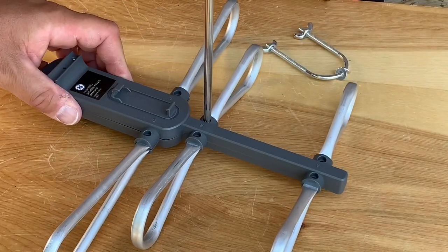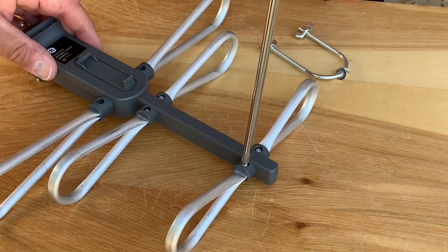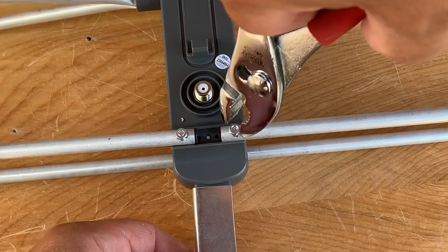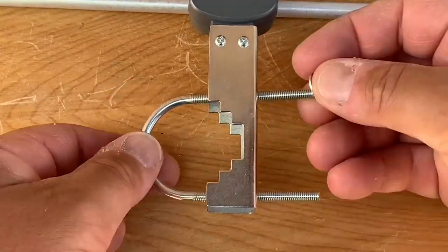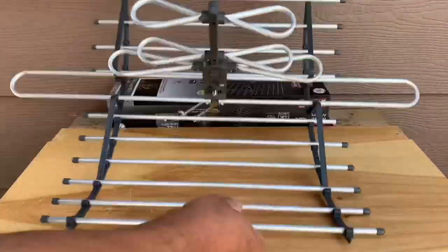You're going to start from the front and work your way towards the back, and the elements go from smallest to largest at the back. Those get bolted in, and the next step is to add the u-bolt for the mast clamp. Then you can simply snap the reflector onto the folded VHF dipole and the antenna is complete.